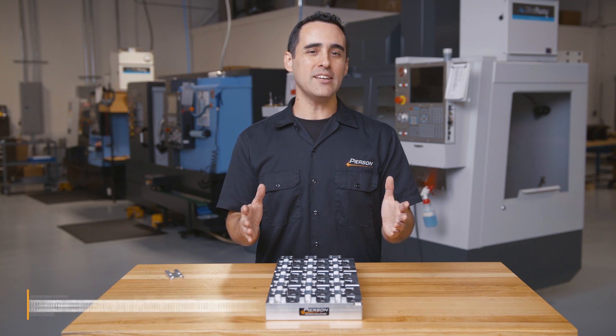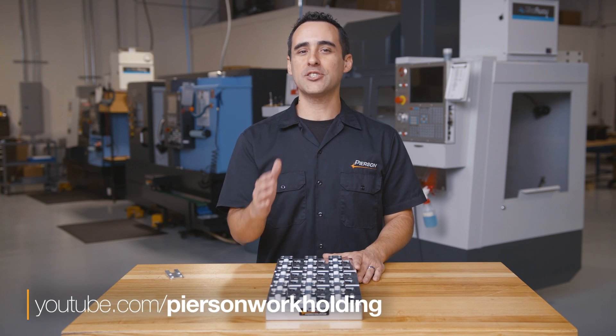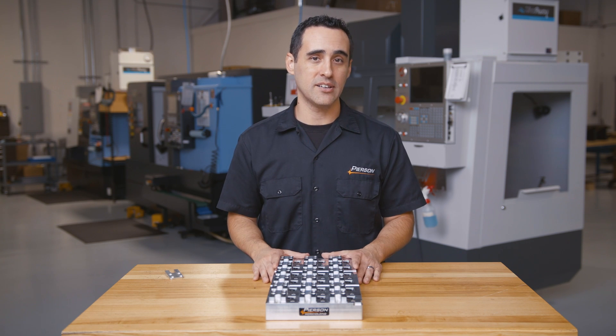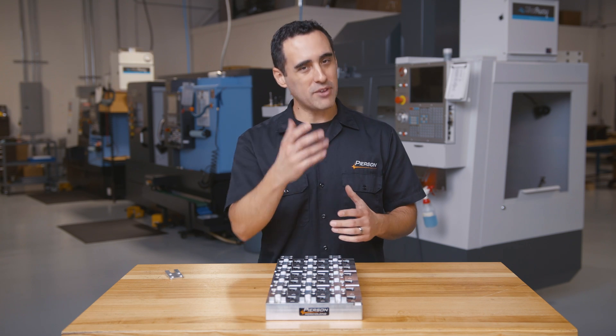If you haven't done so already, subscribe to our channel. These Fixture Friday videos are just a small part of the things we share about business and manufacturing. So until next time, go innovate your production.